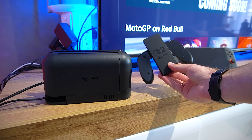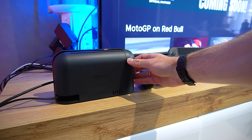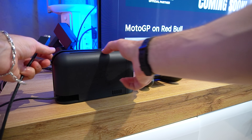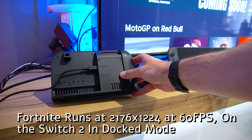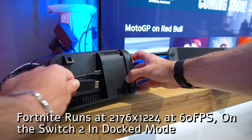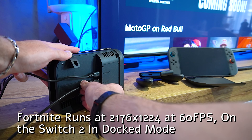Hey everyone and welcome back! For this episode we'll be testing Fortnite on the Nintendo Switch 2 in docked mode. The game runs at a native resolution of 2176x1224 when docked and it maintains a stable 60 frames per second — a significant upgrade from the previous generation.